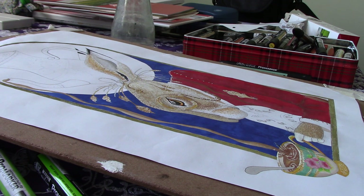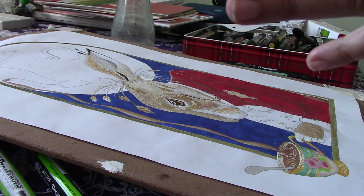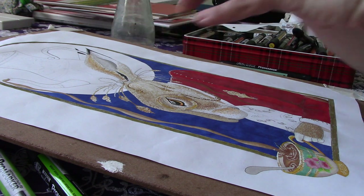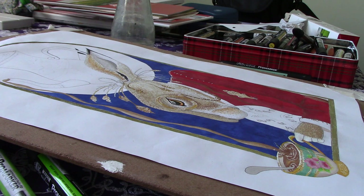I have penciled in a design on the teapot just so I've got a guide. I've got a picture of a Limoges teapot that I'm looking at on the iPad at the moment. It's not exactly the same as what I've actually put on the teapot on here, but it's just given me a guide to how I could possibly do it.